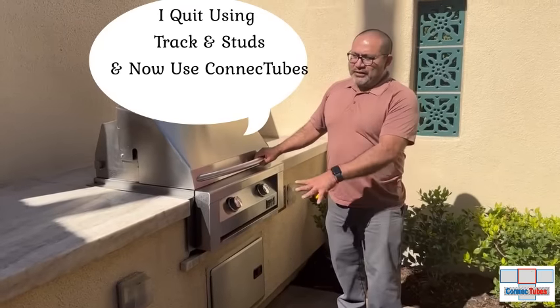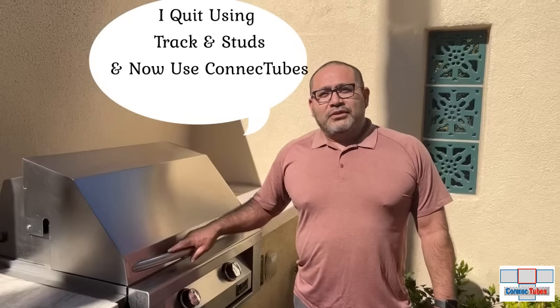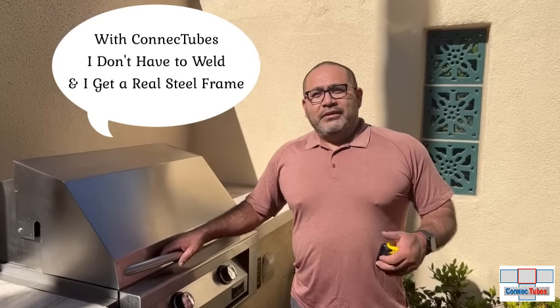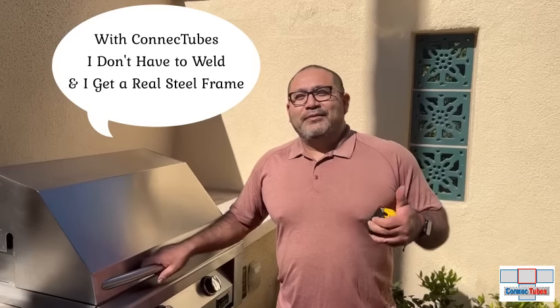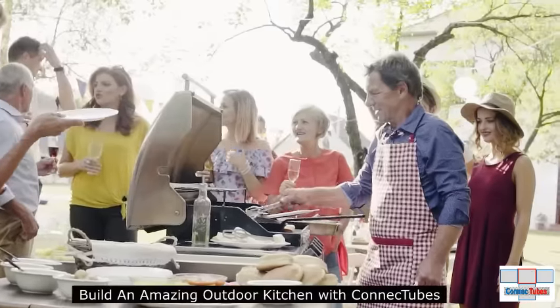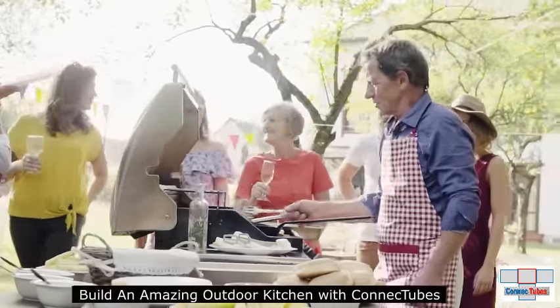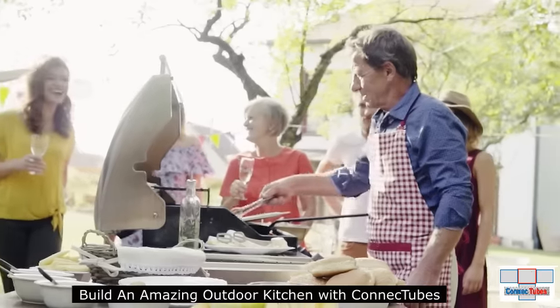Thousands of professional contractors have quit using track and studs and now use Connect Tubes for all their outdoor kitchen projects. We can't wait to bring you the greatest framing system ever created to help you build an amazing outdoor kitchen to share with your family and friends.